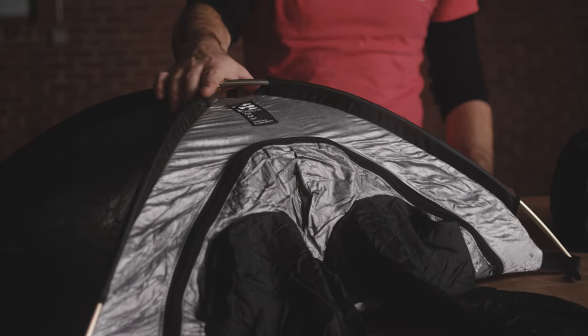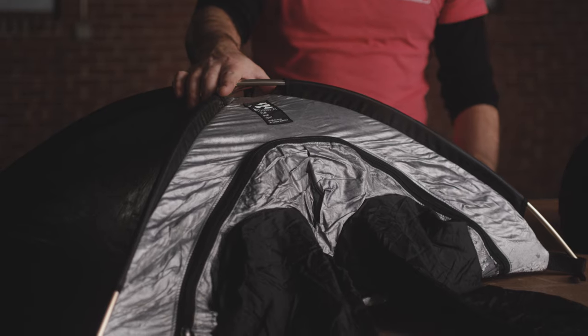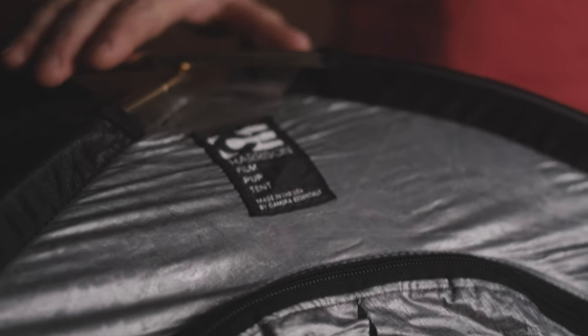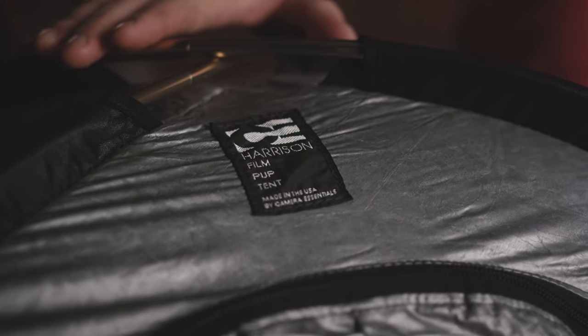This is a standard Harrison film bag — I believe it's a medium. If you're working with really big magazines, you may want to get a larger size. This essentially allows you to be anywhere on set and load and unload your film.